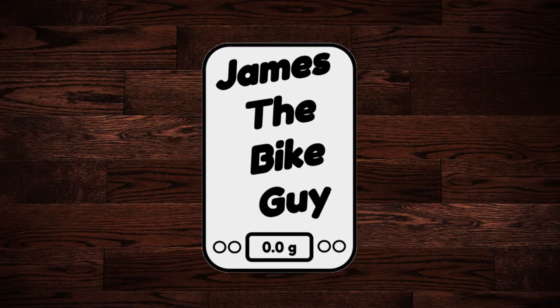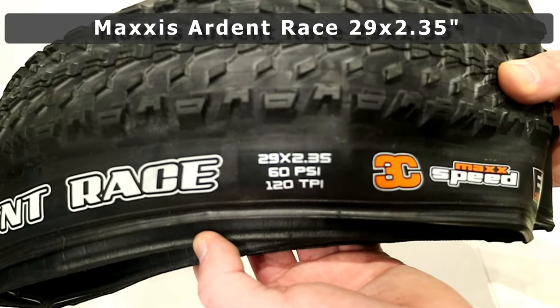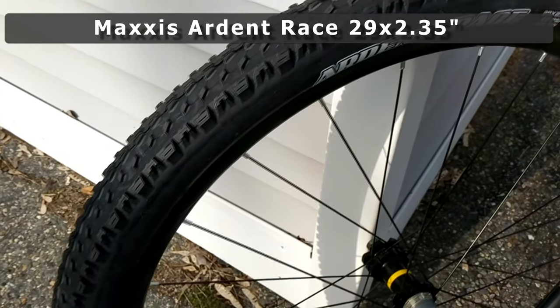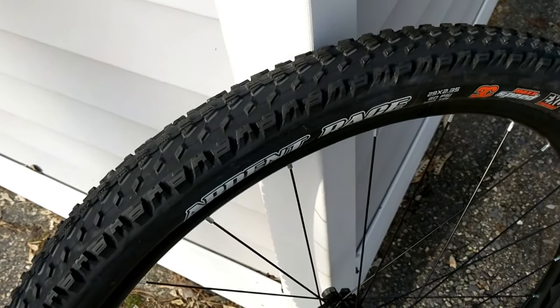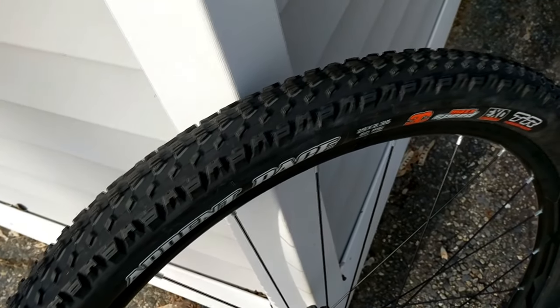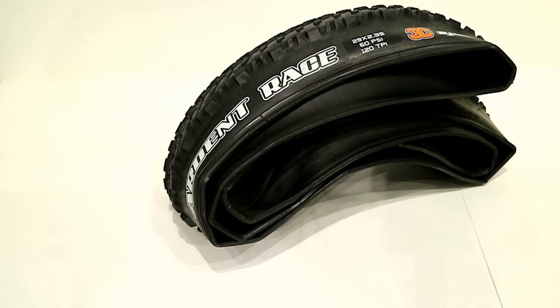In this James the Bike Guy video, we're taking a look at the Maxxis Ardent Race tire in a 29 by 2.35. We're going to go over some of the features of this tire, as well as find out exactly what its width is and its actual weight. So let's go ahead and take a look at the tire.